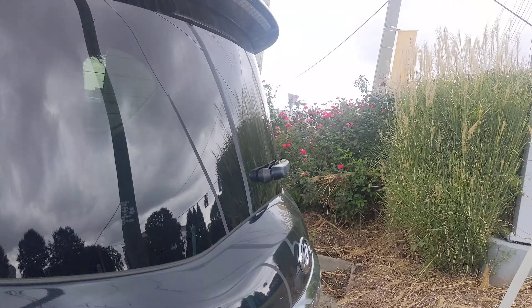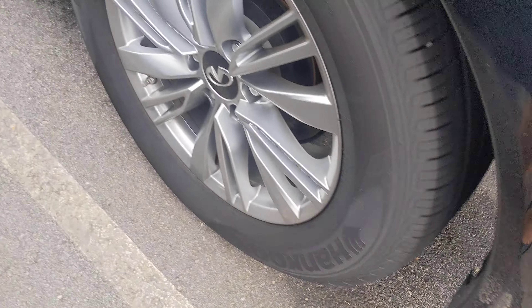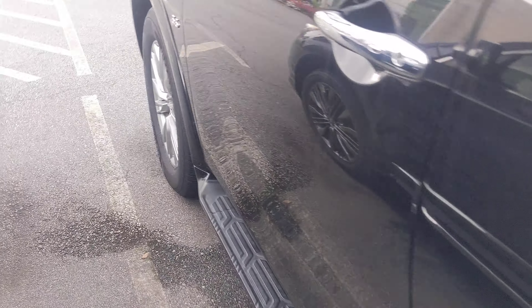Take a look at the back here. We're gonna take a closer look at the windshield.